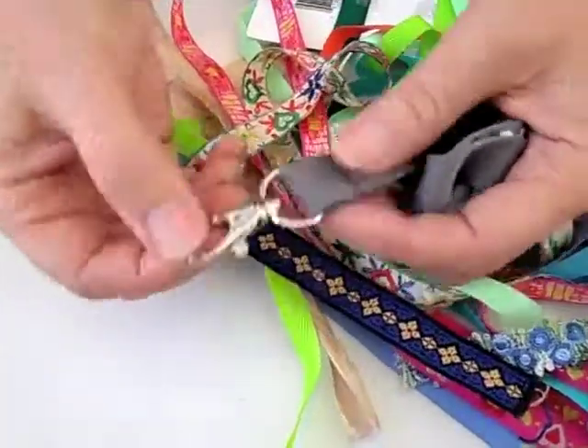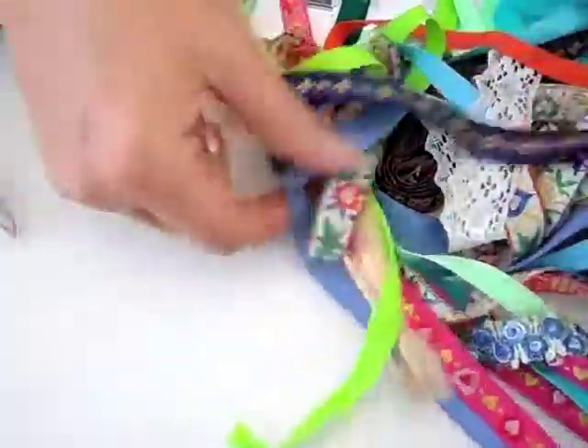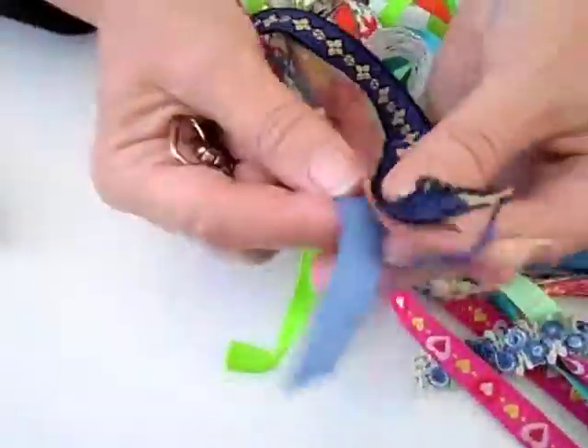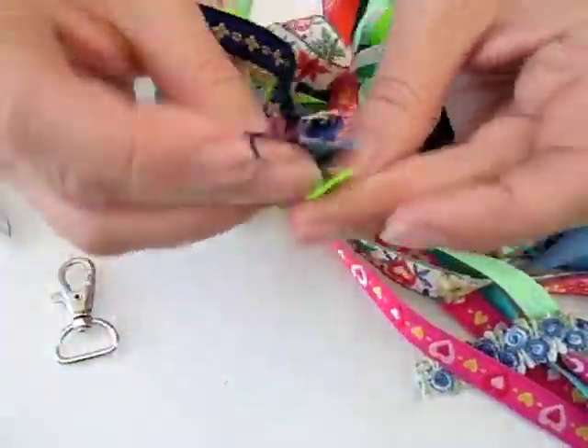First, take the lanyard and cut away the hook that's at the end of it. Then pick out some ribbons that are colorful and beautiful that you want to have in a keychain, and put them all together just like so.